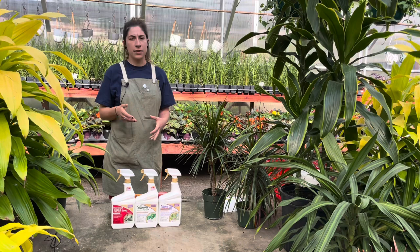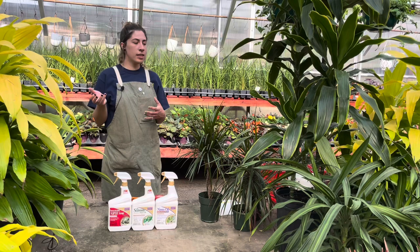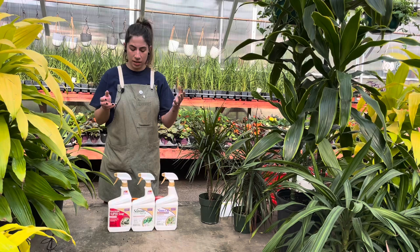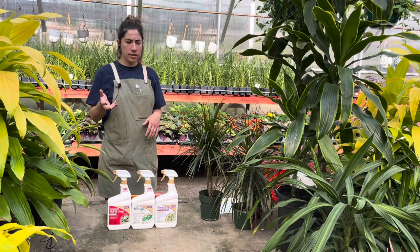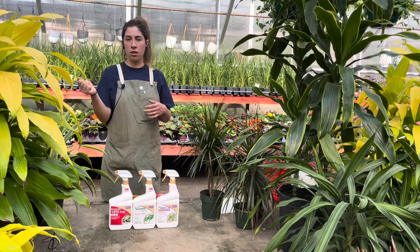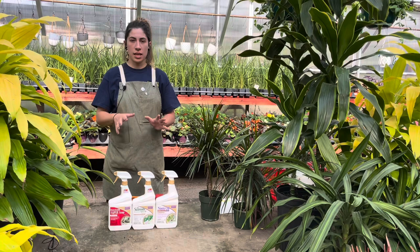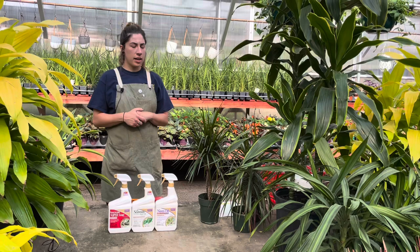Spider mites really don't like humidity — they thrive in a dry climate. So you can keep a humidifier by your plant when you think there are spider mites on it, as well as treating with insecticidal soap or neem oil, which is a mild, safe insecticide. You can also hose down your plant in the shower or outside. If it's a giant plant you don't want to move, just soak it with one of your insecticides and keep reapplying as needed. Keep checking the nooks and crannies to make sure nothing is left, and the spider mites won't travel to your other plants.